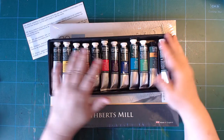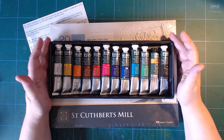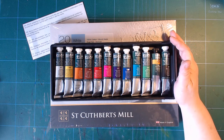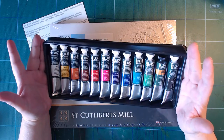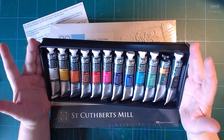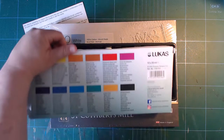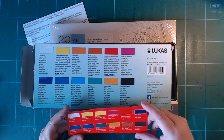I didn't want to use that damaged set for a review. They don't cost a lot — it's 13 euros for 12 tubes, so a little more than a euro per tube. I thought I'd just buy a new set and use that for my review. I also have a feeling they may have changed the colors from the set I had.